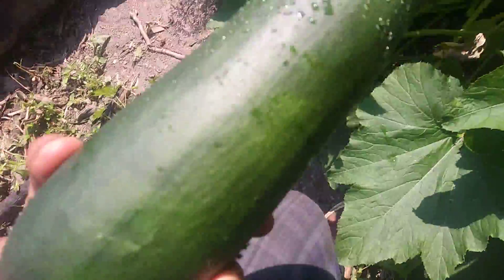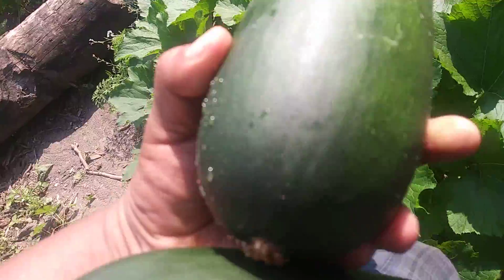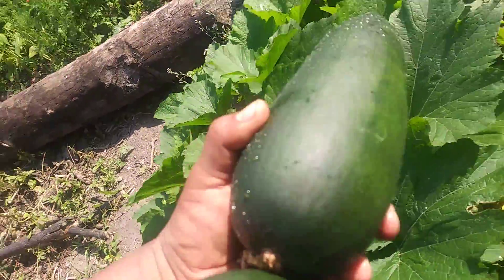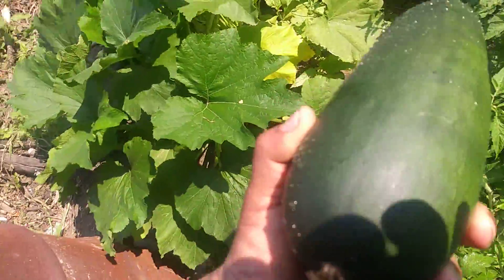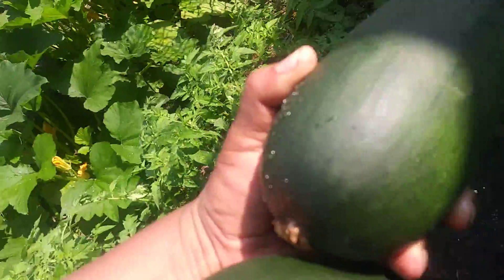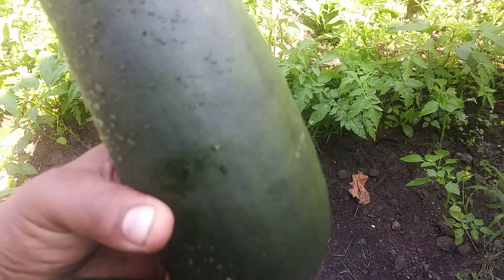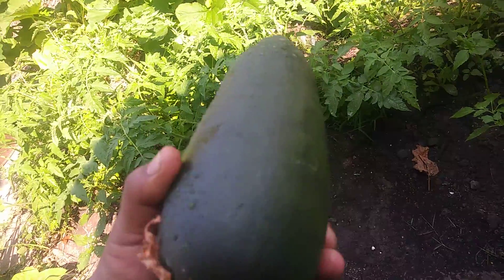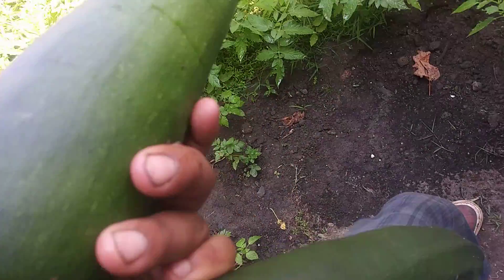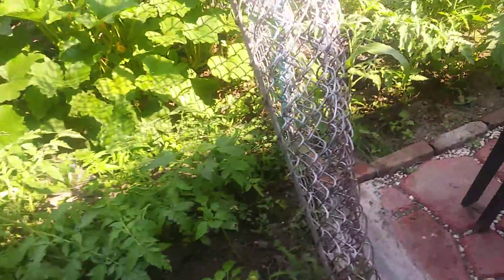What's the difference between growing it with no chemicals versus using Miracle-Gro and all that stuff? The taste. It's everything — the taste. You're just gonna taste it way, way better. Everything is coming from the soil. See how beautiful they are.